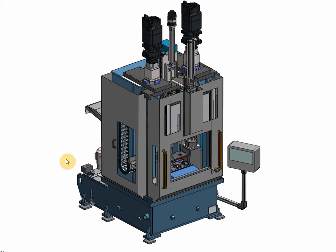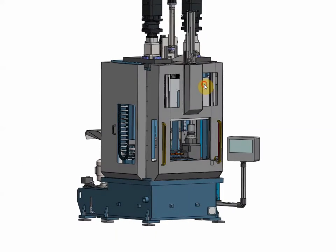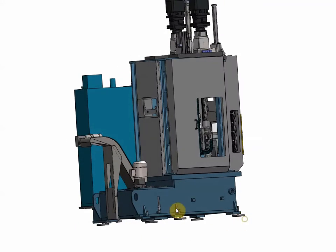This is a complimentary movie to the approval drawings that will be sent to the customer. We present the machine as it is at this stage before approval.